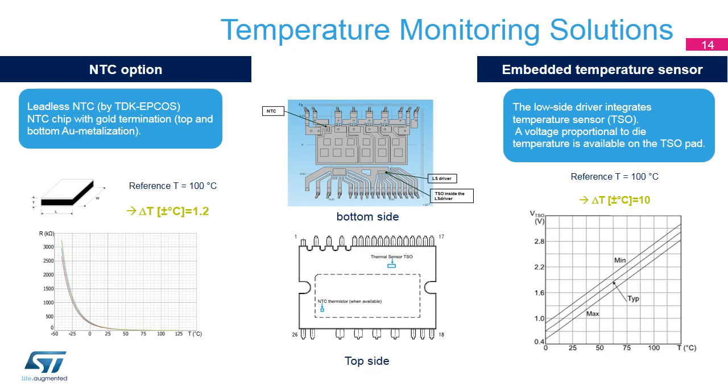The SLIM 2nd Series family includes two temperature monitoring solutions: a temperature sensor integrated on the low side gate driver, and an NTC, negative temperature coefficient Thermostore, placed in the power stage. A voltage proportional to the temperature is available on the TSO, temperature sensor output, and the delta temperature is about 10 degrees Celsius. For accurate junction temperature monitoring, a temperature measurement is available on the NTC pins. The advantage of having the NTC is the possibility to accurately monitor the temperature, thanks to a delta temperature of 1.2 degrees Celsius instead of 10 degrees Celsius with the VTSO sensor.